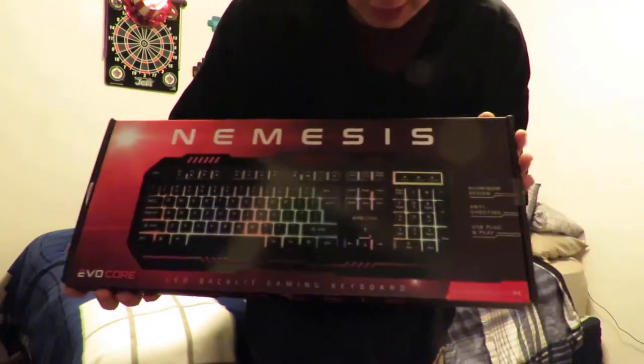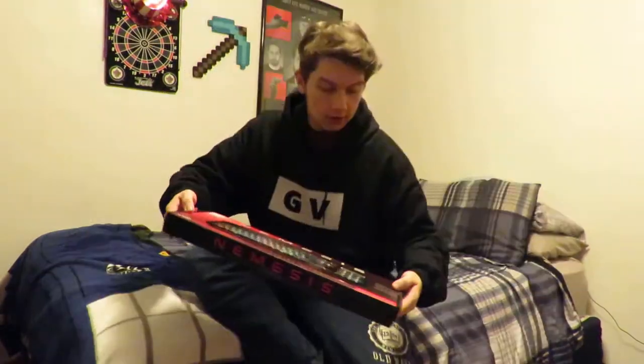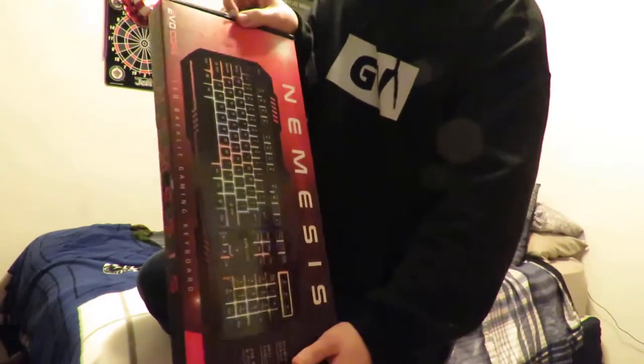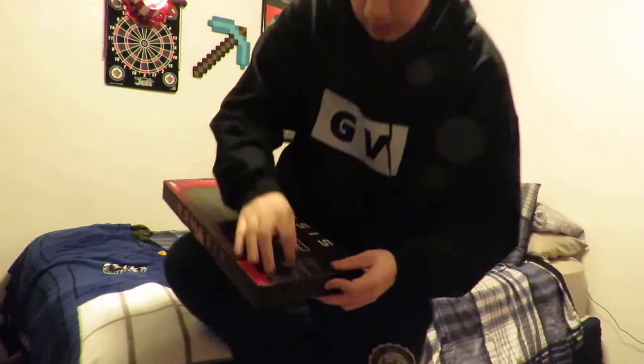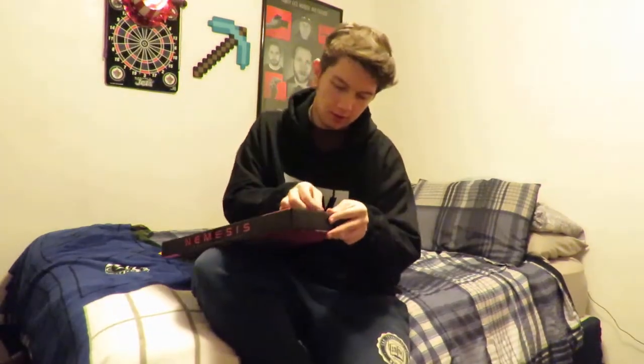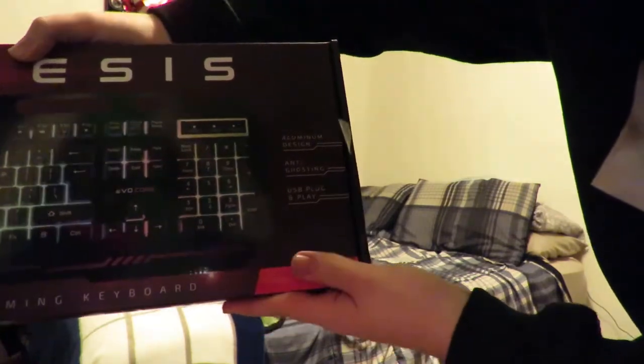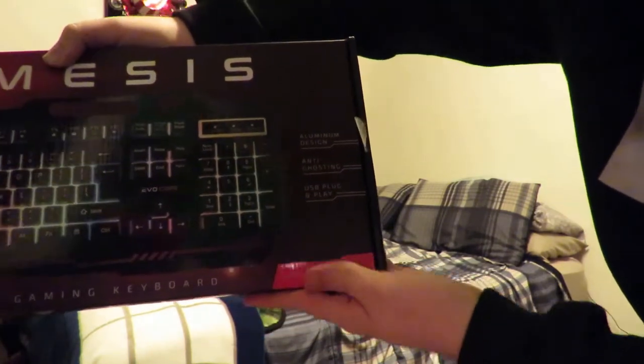Here is this lovely design that shows off the keyboard on the front. On the sides it has these little pieces of round tape — one of these has already come off, which is surprising. It talks about having an aluminum design, anti-ghosting, and USB plug and play.